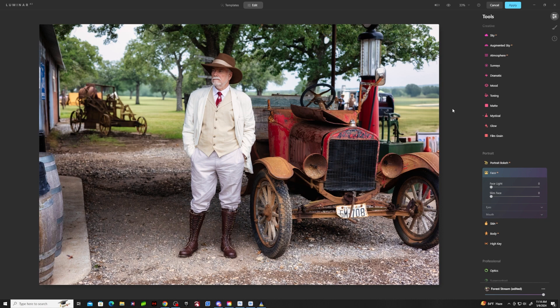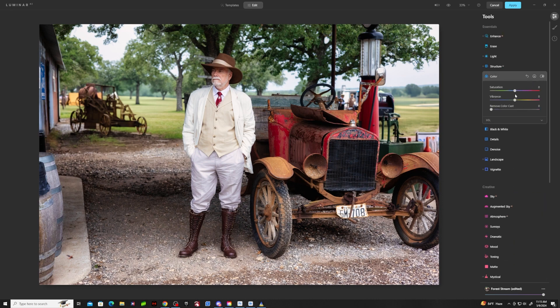The cool thing with Luminar is it has this face light feature, which I use quite a bit when faces are more in shadow. In this case my face is not too shadowed, but I might bring it up a little bit. I'm going to look as I look — not going to try to slim my face or do anything with skin or body. It's just me. I think I'm going to go color and bring down the vibrance just slightly, then bring this back to Photoshop.